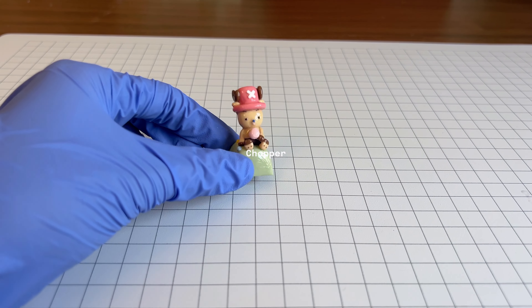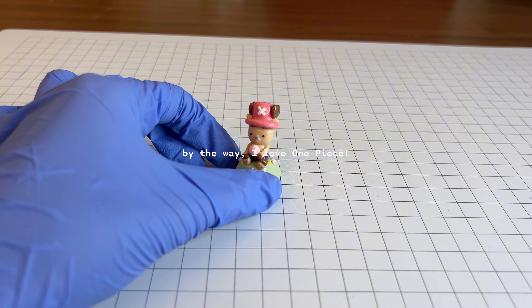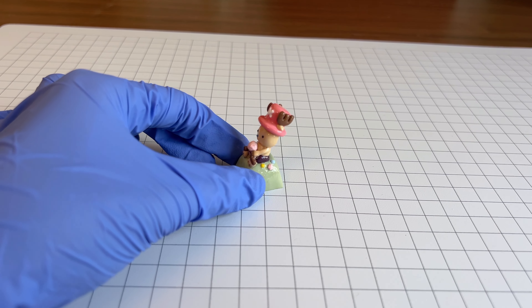I also made this Chopper keycap — Chopper with a cotton candy and some candy pieces lying on the grass.